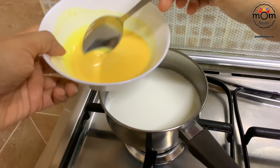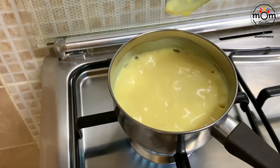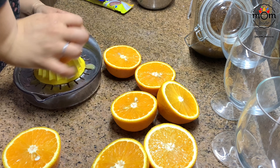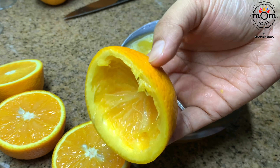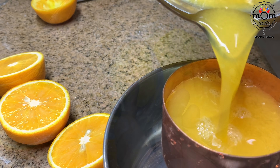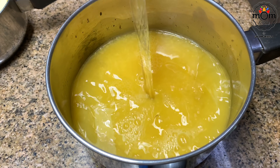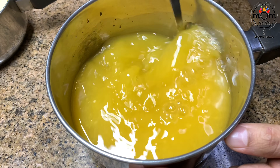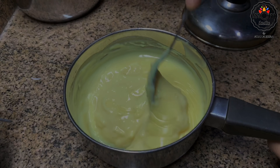Reduce the flame and add the custard mix to the milk, stirring continuously for a minute. Then turn to high flame, let it boil, and cook for five seconds, then take it off. I took four oranges and squeezed out the juice. You can scrape out the pulp and fill the custard into the orange shells, but I'm using a glass for presentation. I got two cups of orange juice, added one cup water and sugar as needed, then boiled the orange juice for five minutes to remove any bitter taste.